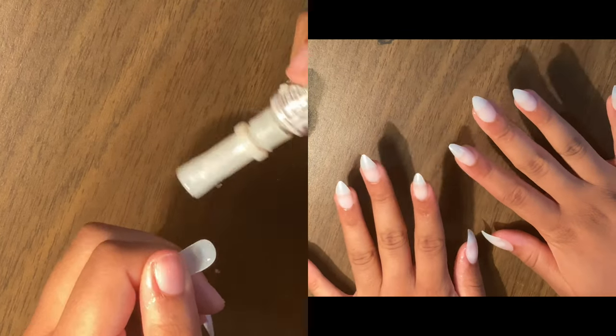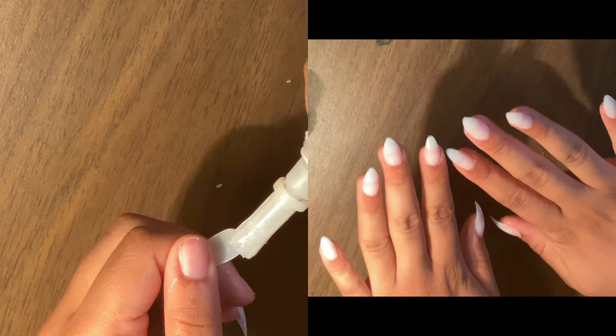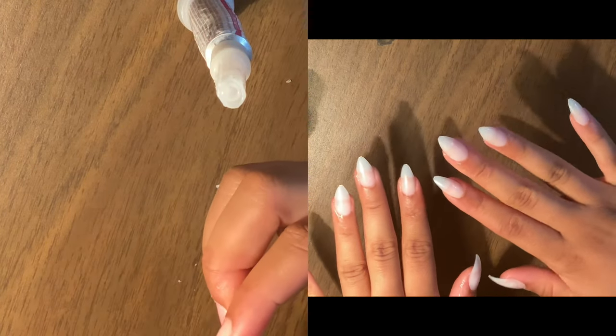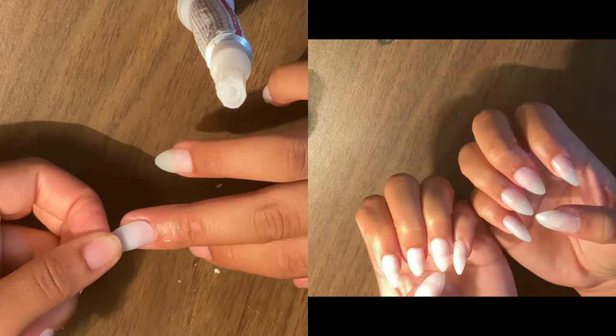I have a set of fake nails that I got — this is the style that I normally wear — and I have some nail glue that I use to put them on.